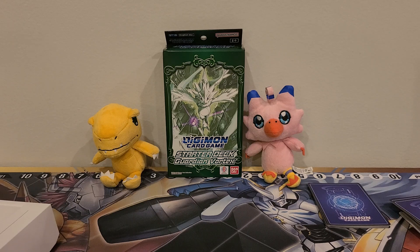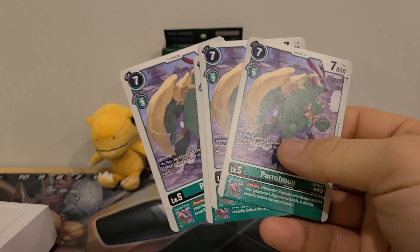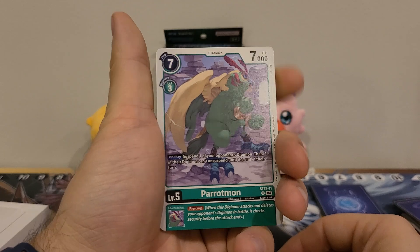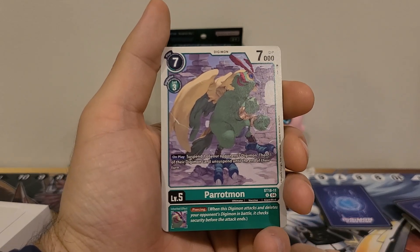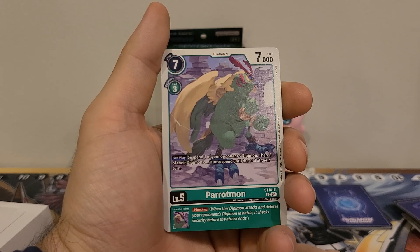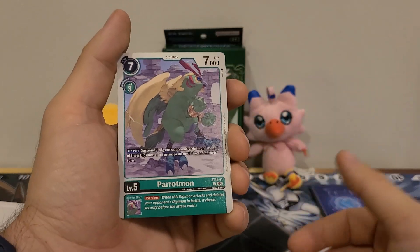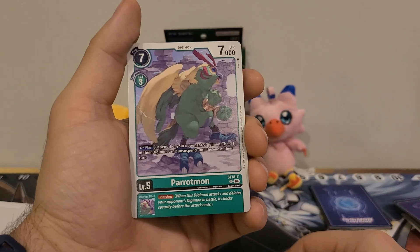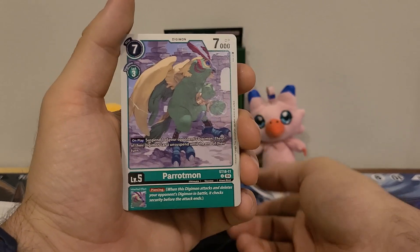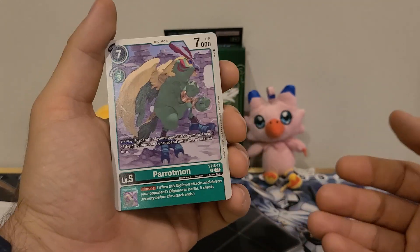Then our last Ultimate: four copies of Parrotmon. Seven play cost, three Digivolution cost, 7000 DP. On play: suspend one of your opponent's Digimon, then one of their Digimon can't unsuspend until the end of their turn. Inherited effect: Piercing. I like Piercing — I feel like we're getting a little too much of it in this deck. Throw in another ability, but I guess it's supposed to be very aggressive. And being able to suspend your opponent's Digimon and then attack into them with Piercing to go through to their security — that's pretty good.